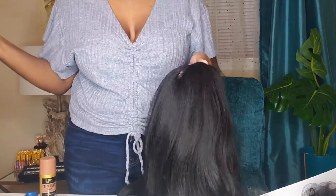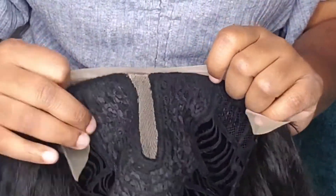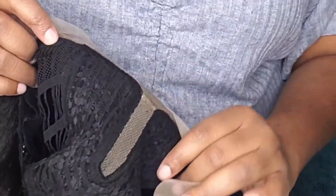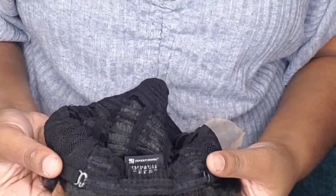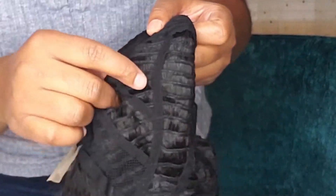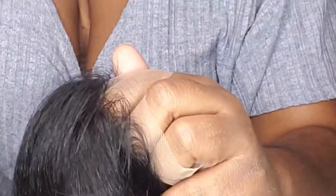So we already have a disappointment — already have a con there. Let me go ahead and show you all the cap construction. It's a lace part, center part. You can't flip it to the side or anything like that. You have a comb here and a comb at the front. You have the drawstrings, a comb in the back as well, and it's the breathable mesh netting for the cap. The hairline — I'll let y'all be the judge of how this hairline is.